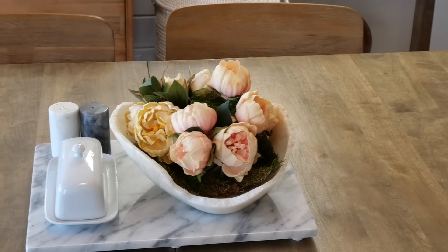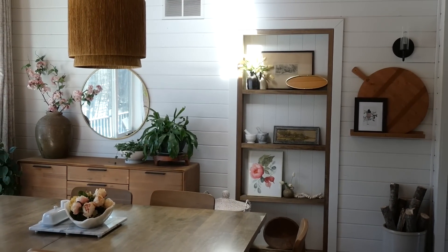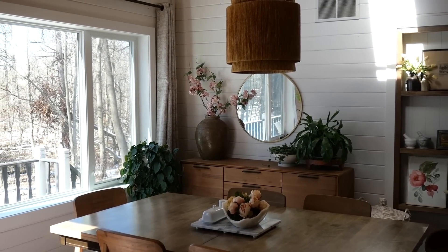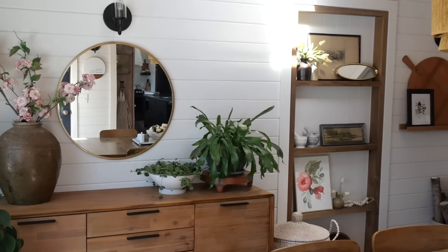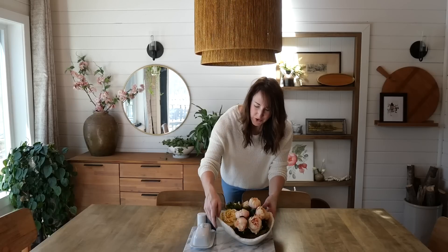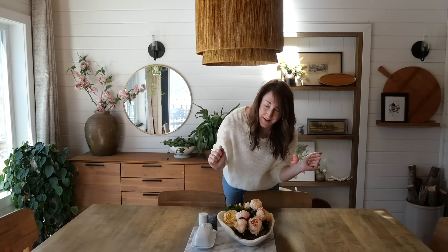I'm not much for dining centerpieces. We actually use our dining table every single day for dinner, so I like to keep this space open for food and dinner plates. We keep our salt and pepper and butter, and I like this little marble tray because it always looks pretty and tidy, and then I can just pop a little something on there.